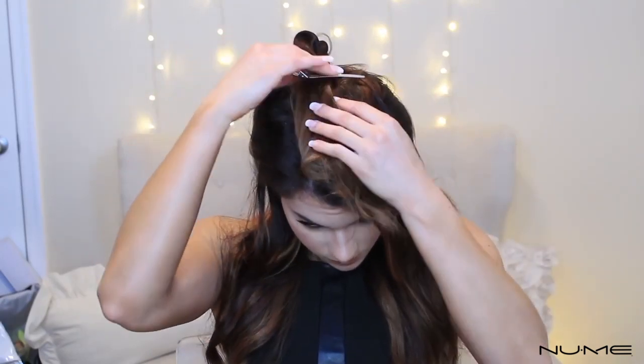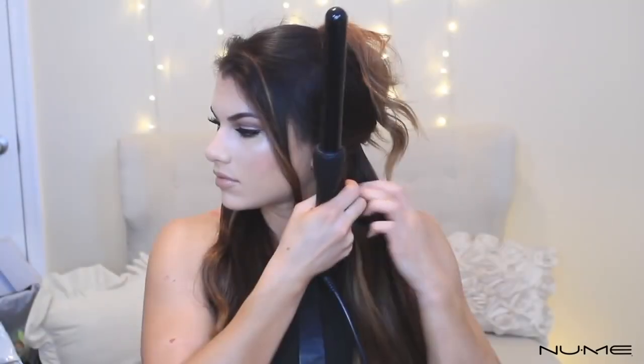Let's get started! To begin this hair tutorial, the first thing that you want to do is section out your hair. Make two different sections. Clip up the top section and with the bottom section go ahead and start brushing that out so we can prepare it for curling. Pick out your very first piece — about an inch — and start wrapping it around the curling wand.